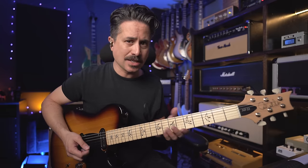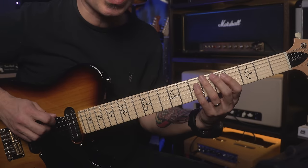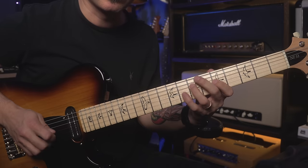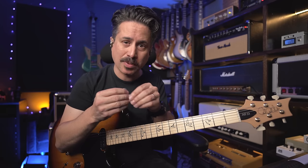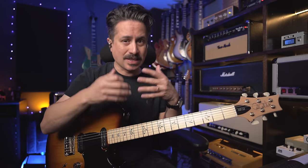Ultimately, what we're looking for is that connection between our pick and our finger. Running a scale of any variety — a major scale, a minor pentatonic — is a great way to start to get your fingers and your pick talking to each other along with the strings. It's going to pay off, but it's going to take time.